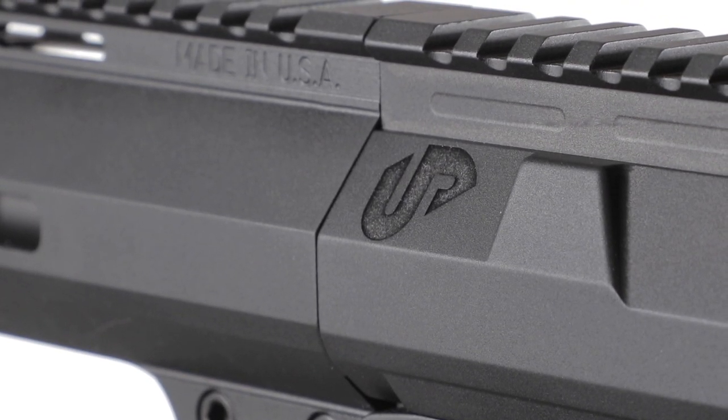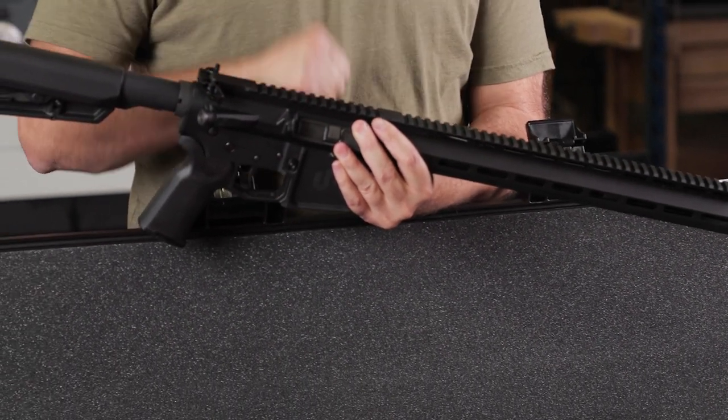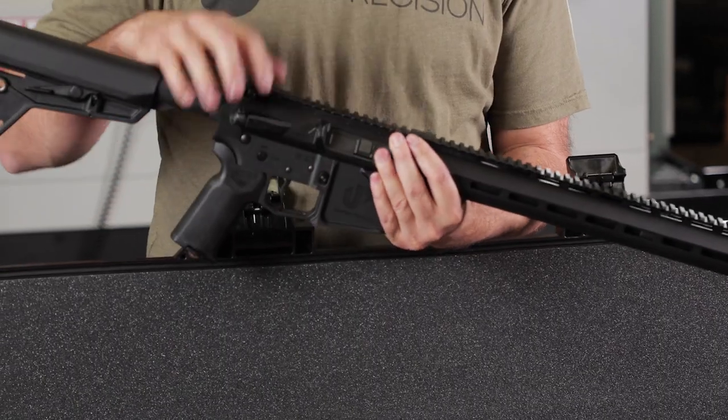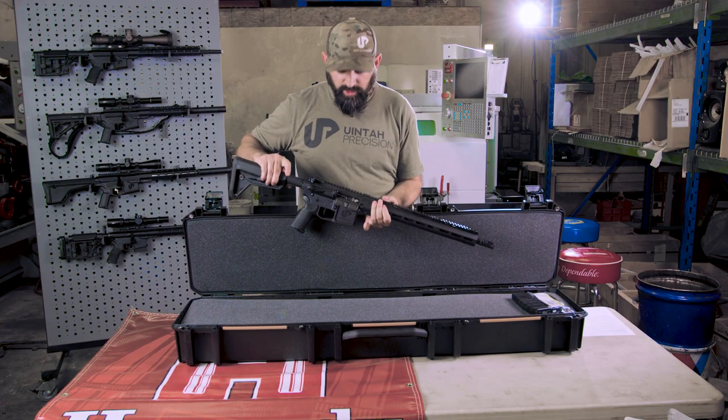A2 flash hider, 15-inch M-LOK handguard — a Uniprecision handguard — and then on to the upper. The upper is a 6061 billet aluminum upper with an ambidextrous charging handle and then a UP bolt.